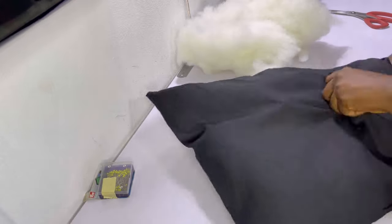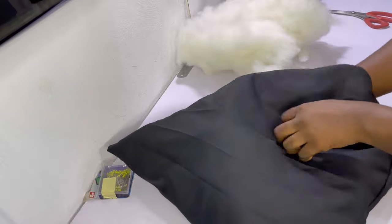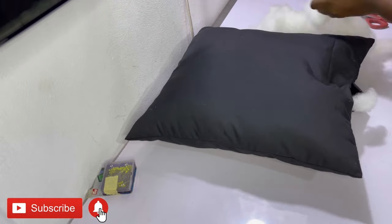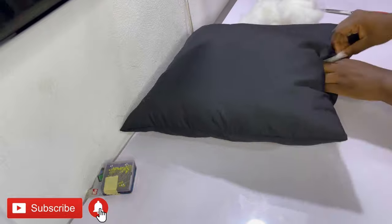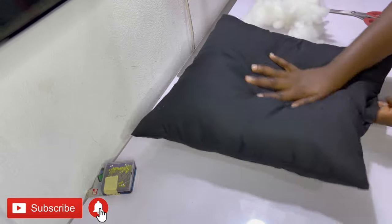You also want to make sure that you do not over-stuff the insert. Feel it and make sure it feels nice — if there's a little bit of space, put some more stuffing in. However, you want to make sure it's not hard and not over-full.